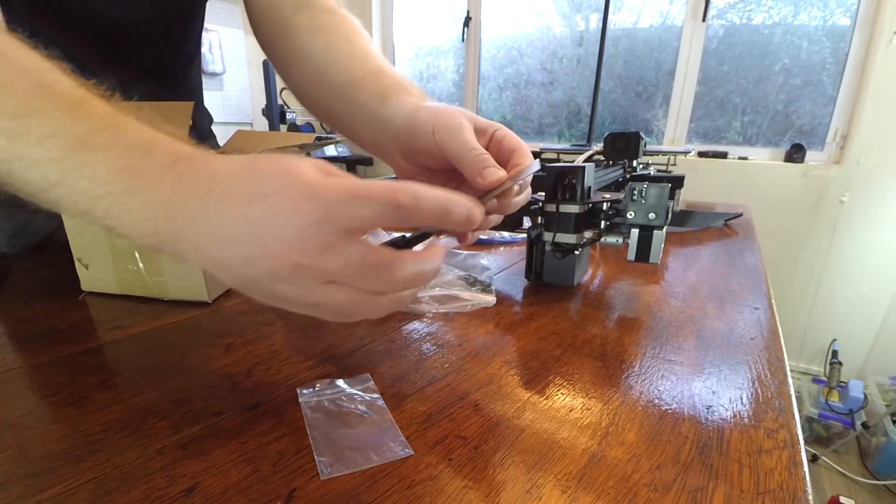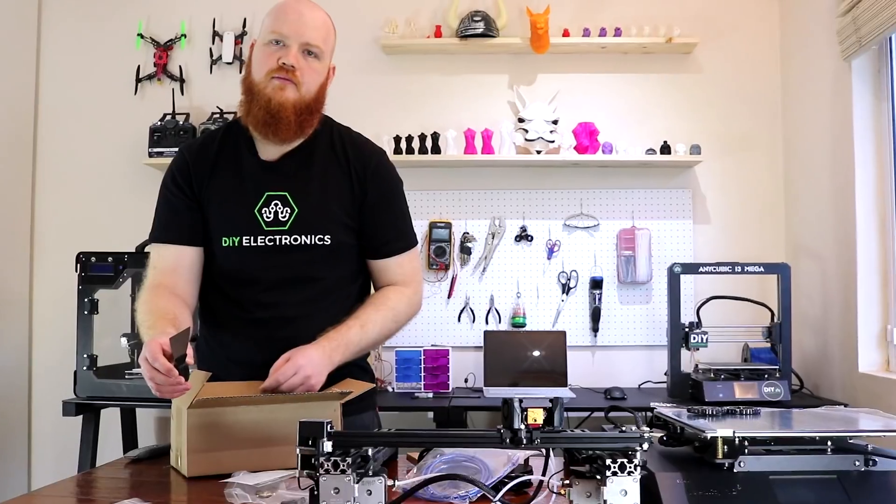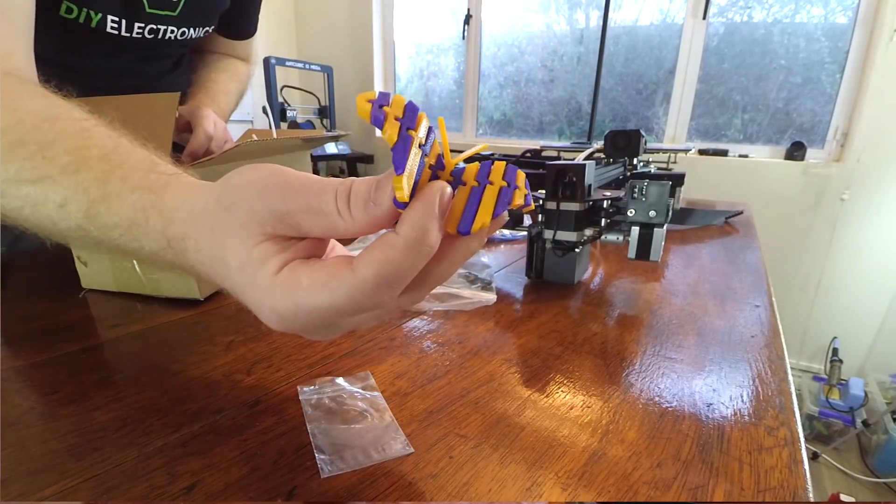They give you a little spatula which has very sharp corners, extra Bowden tubes, and finally a little test print.